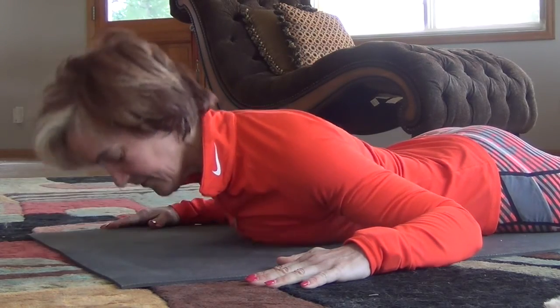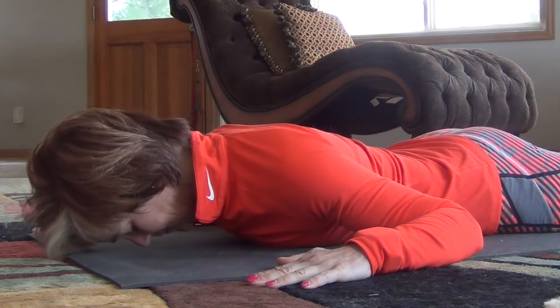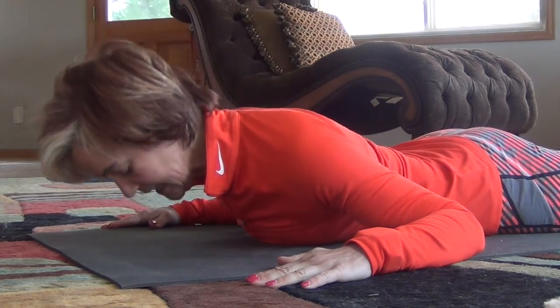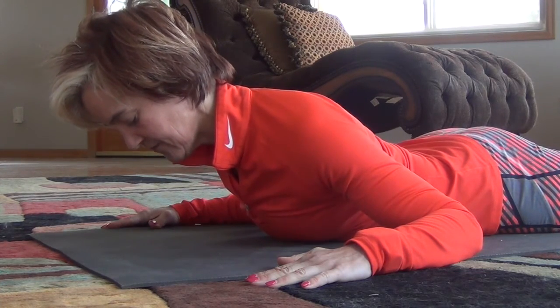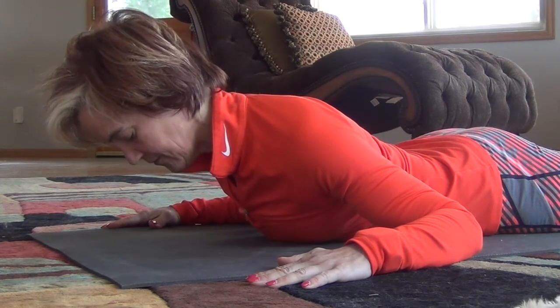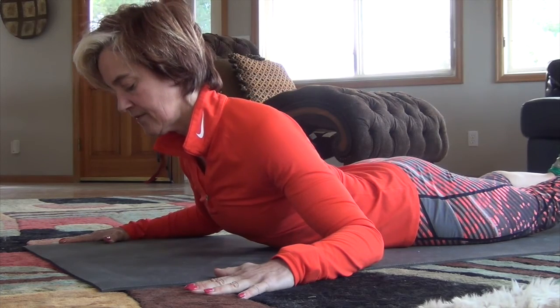Strength now from the floor — a very small range of motion. Lifting from the crown of the head down through the upper back, moving as a unit. Try to avoid picking your head up first so there's no strain through the neck. We want to strengthen those muscles through the back of your neck that are weak while we're working forward all day long.